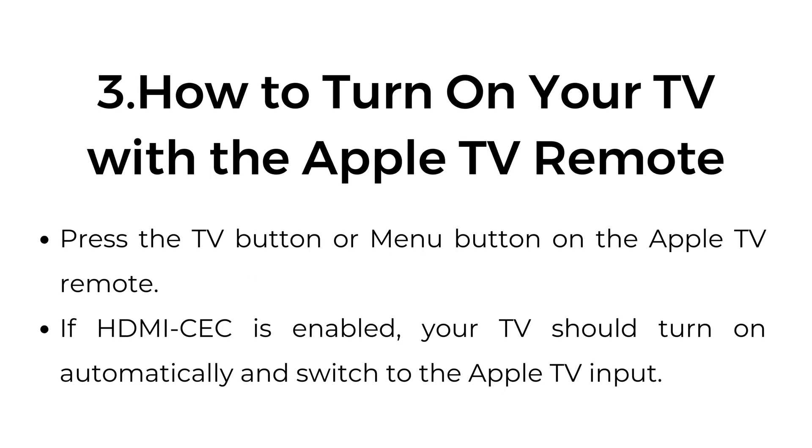Three: how to turn on your TV with the Apple TV remote. Press the TV button or menu button on the Apple TV remote. If HDMI CEC is enabled, your TV should turn on automatically and switch to the Apple TV input.